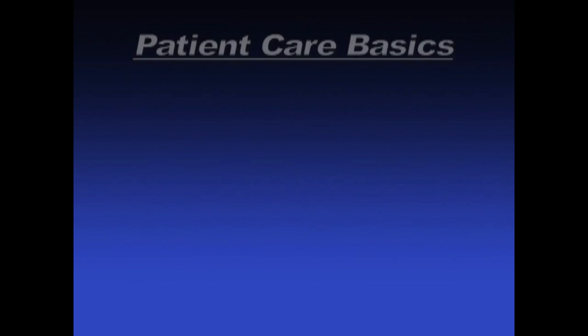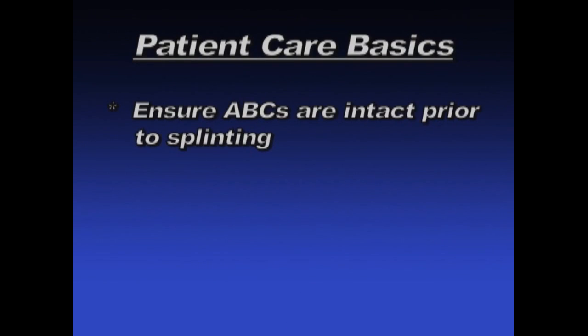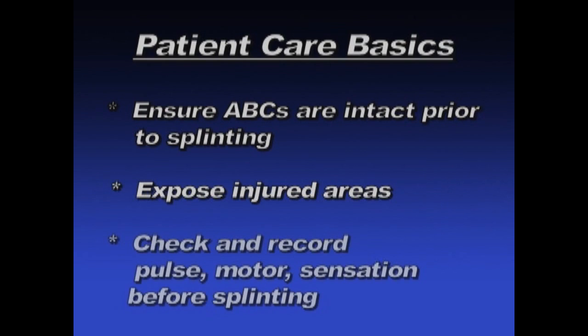Here's a brief overview. Ensure that the basic ABCs of airway, breathing, and circulation are intact prior to any splinting activity. Expose any injured areas. Observe skin color and symmetry. Assess and document pulse, motor, and sensory function.